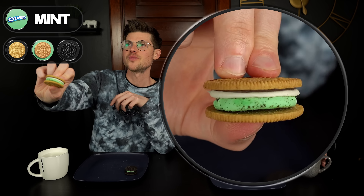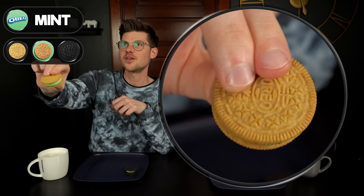Now let's try the mint s'mores — this one looks pretty cool too. It's the graham cookie with the mint filling and then marshmallow cream and chocolate cream. Still better than the original. I think that one might even be better than the vanilla. The flavors are a little bit more complex — it's got multiple dimensions to it. I'm actually very impressed.